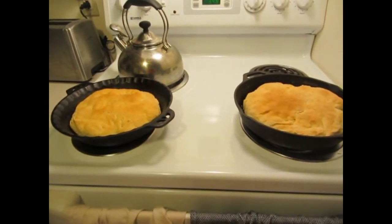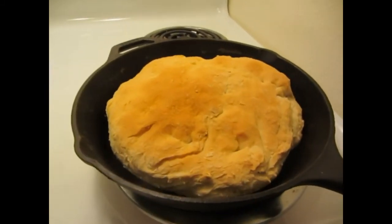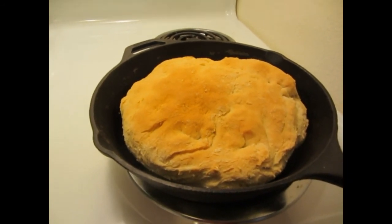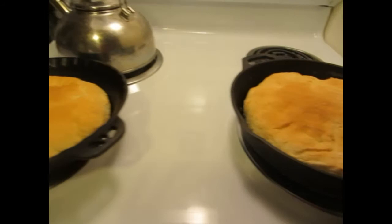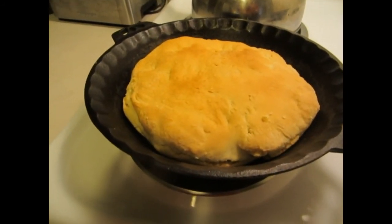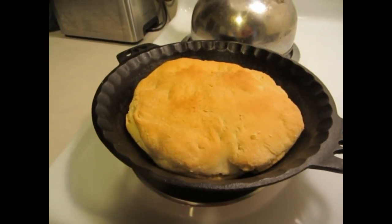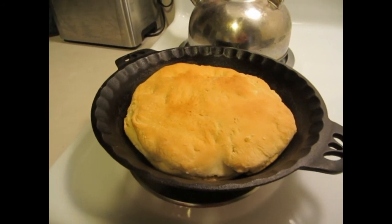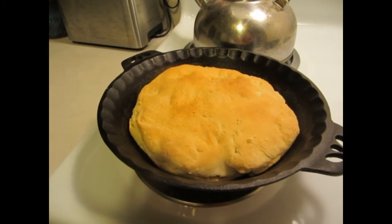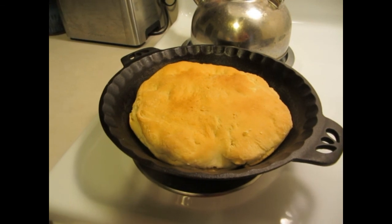I just pulled the bread out of the oven and I love how they turn out this light golden brown. This is quite a no-fail kind of recipe — that's what I really like about it. I've made it probably a hundred times and the loaves always come out perfect. Whether I'm using a loaf pan or cast iron, the baking time is always the same and they always turn out just so great.